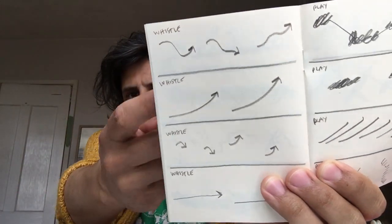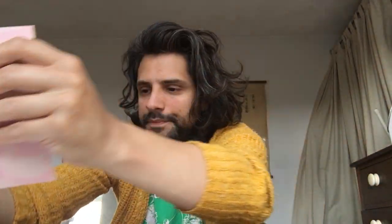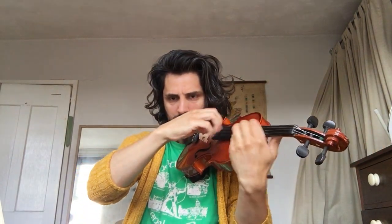Part of the fun is that you find your own solutions, so I shouldn't tell you too much. This page has whistles on it — they're all at the same time and you'll be doing glissando whistling. The cello part doesn't do much — a very gradual gliss, maybe with a bit of texture.